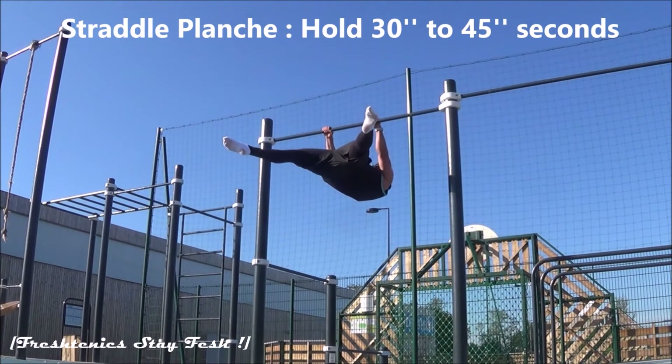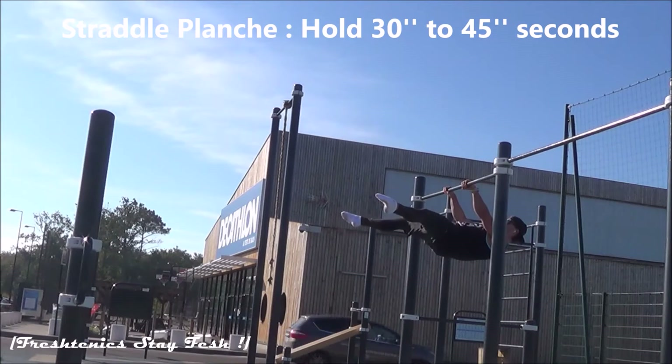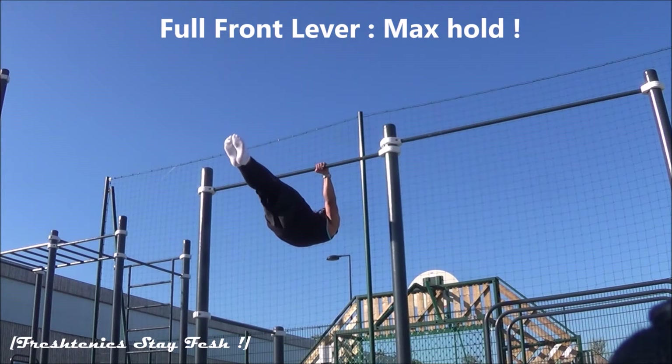Then after the one leg front lever, do the same thing with the straddle planche — hold it 30 to 45 seconds. Having mastered all the progressions, you finally achieve the full front lever.